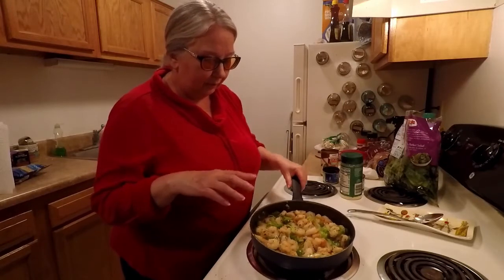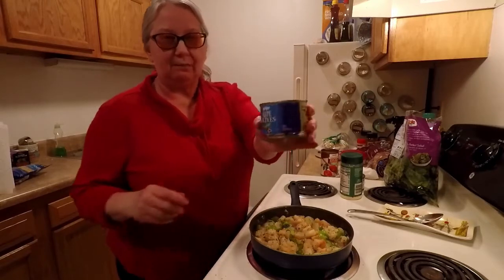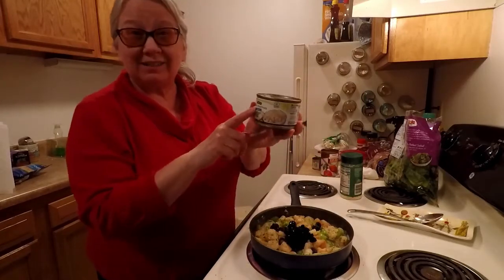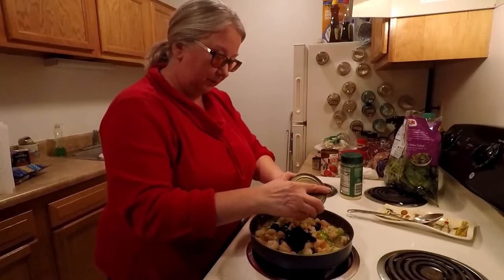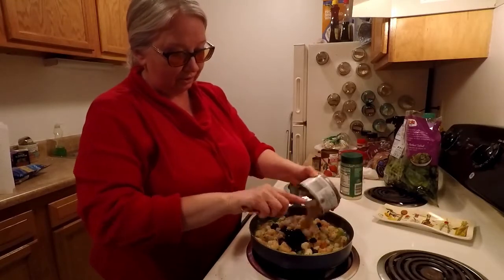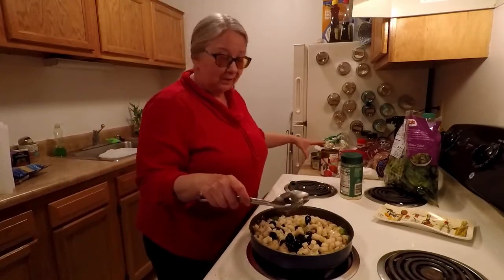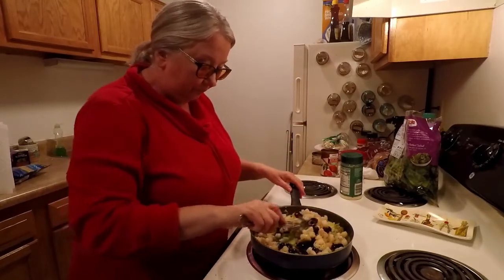So this has cooked up pretty good. I'm going to throw in a couple other items. I've got some ripe olives — I'm going to throw those in because I happen to like olives. I have some water chestnuts, diced, so I'm going to put those in here as well. They'll come out of the can — all of this stuff I drained, because you don't want the extra juices in here. I like water chestnuts — they're crunchy and they're good.